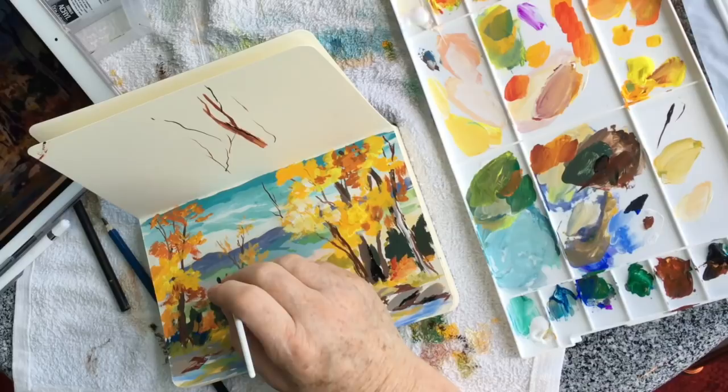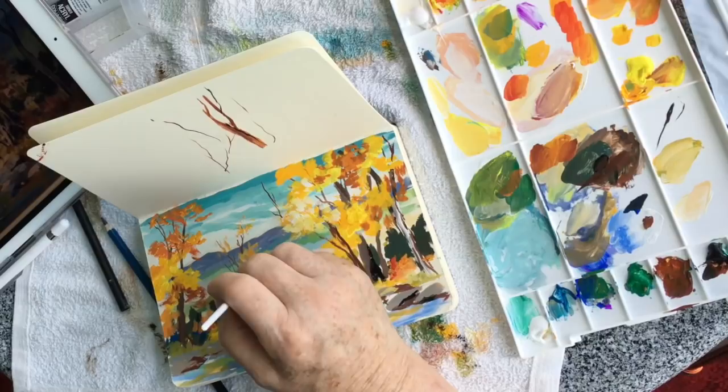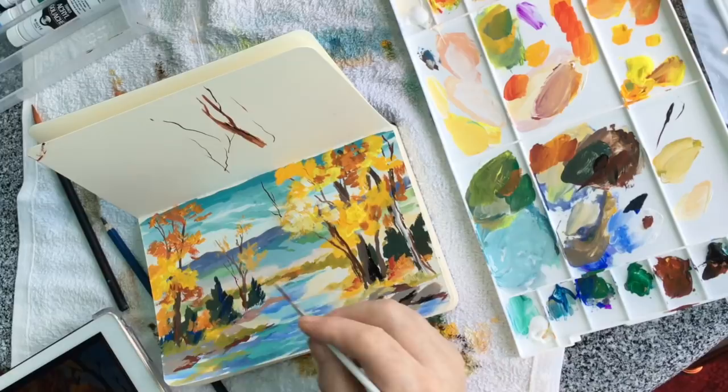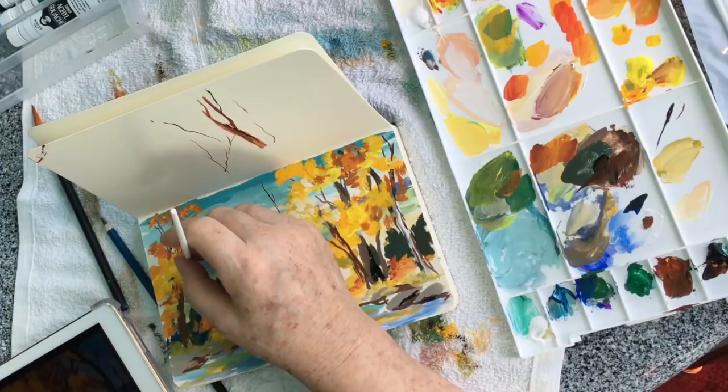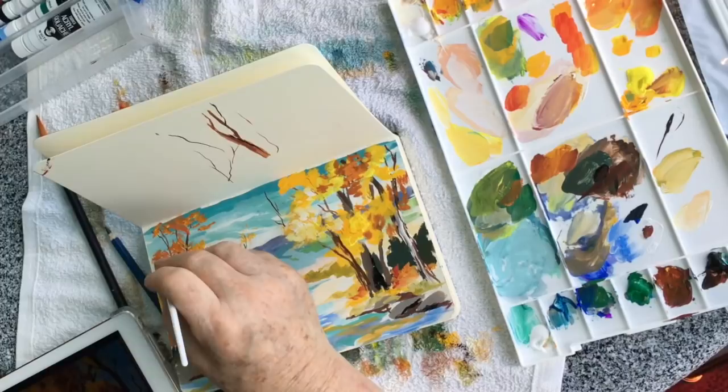I'm going to use that fine nail brush to get these fine little details because this is so little. When you're painting this, you're probably not going to paint it as small as I did. If you paint this a little bigger, you don't have to worry about having your brush so small. But when you're doing something little, you need to be able to get your tree limbs smaller.